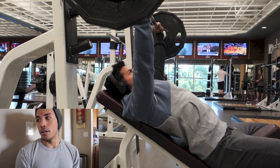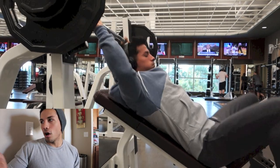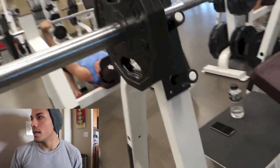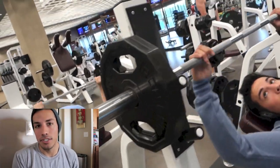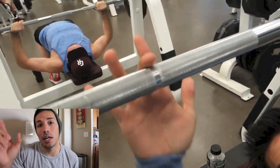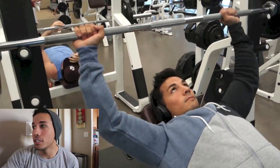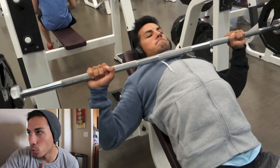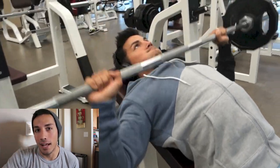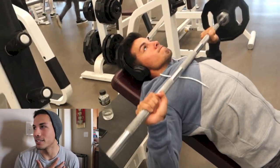Next I moved on to some incline barbell. I have a pretty good arch on my back here. Because the incline is so high, make sure you're still getting a good incline angle on the bench. I did three working sets in the 10 to 12 rep range. Then I did one final burnout set — it's only 95 pounds — going for 15 to 20 reps. Call it bro science, but I love burning out on that last set with lightweight on the barbell. You just get an amazing burn and pump in your chest.